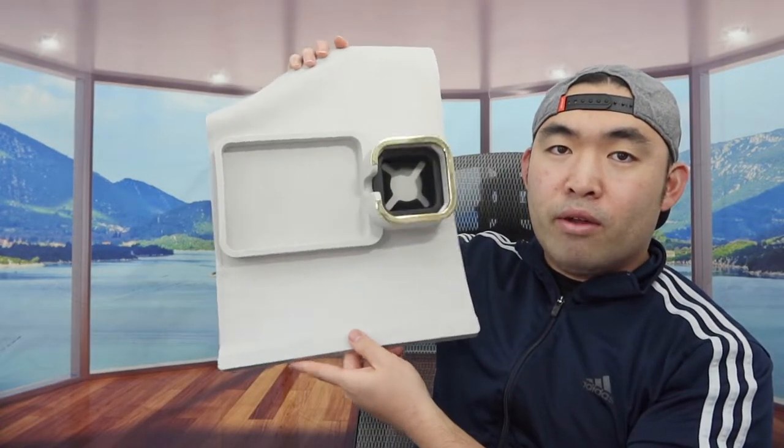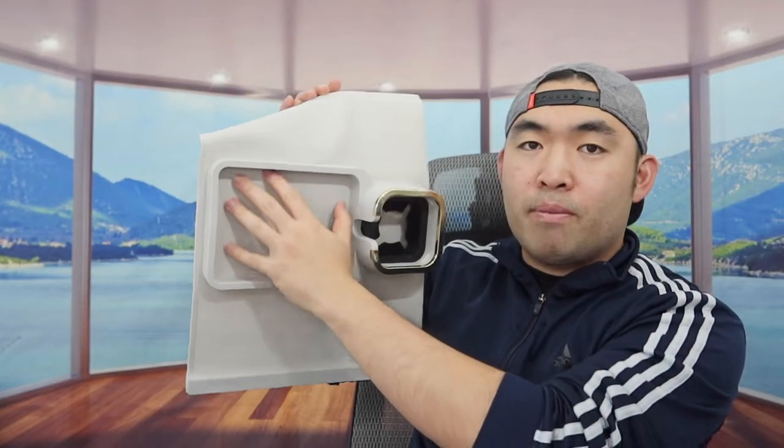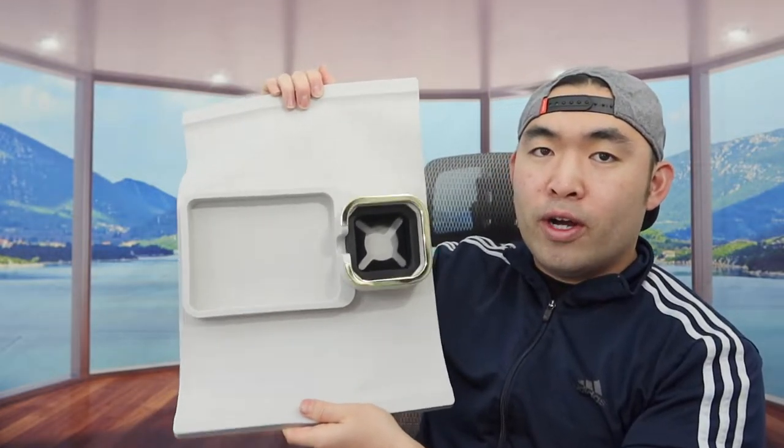Once you open it up, this is what the product looks like inside. Right here you see we do have a cup holder option, and then for this compartment right here you have the option to put your phone, remote, or anything else.